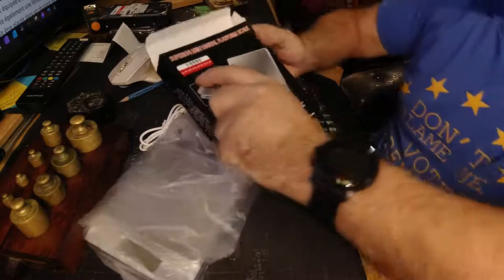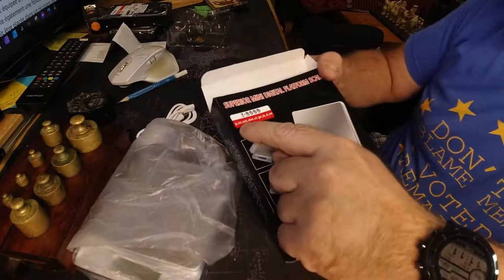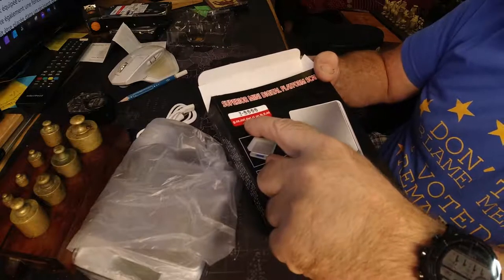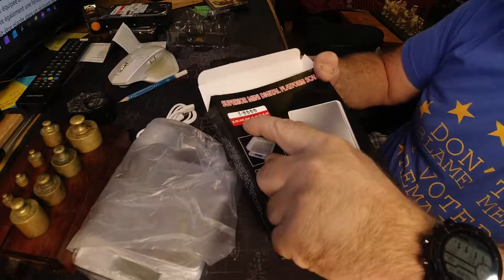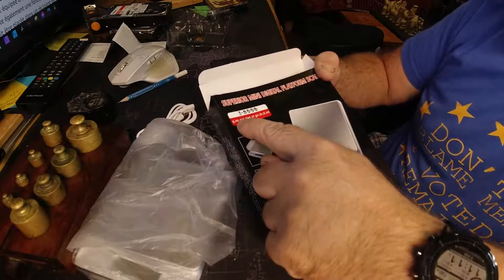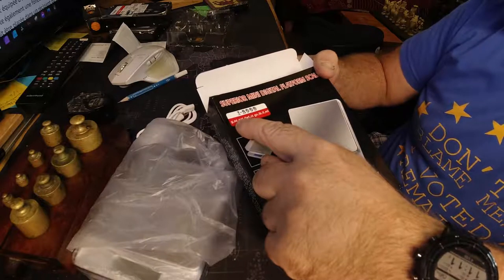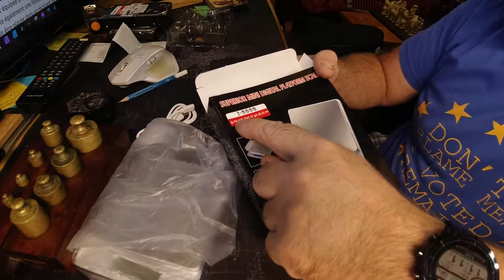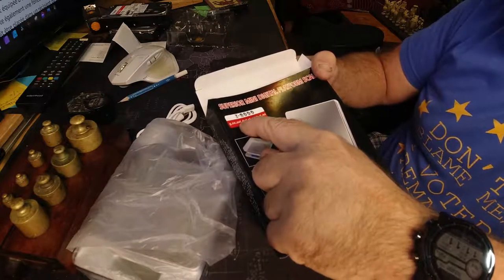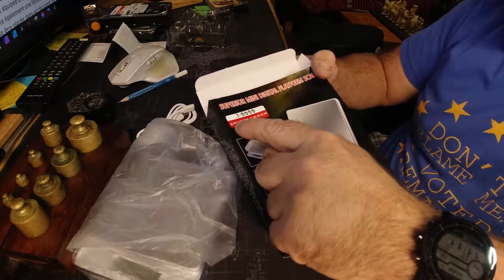On the front here it tells you what it actually weighs in - the categories of weight. Grams, ounces, OZT - isn't that Troy weight? Troy ounces. So you've got ordinary ounces, which is the Avoirdupois ounce - the ordinary ounce. You've got the Troy ounce. Now they're not the same - they're actually quite a bit different in weight, the Troy and the ordinary ounce.